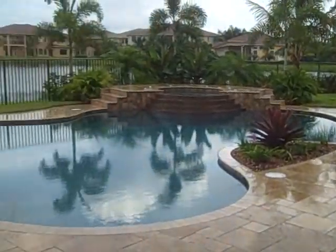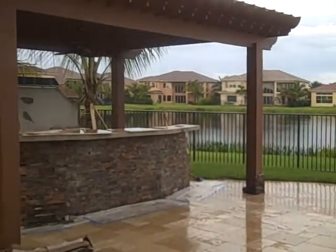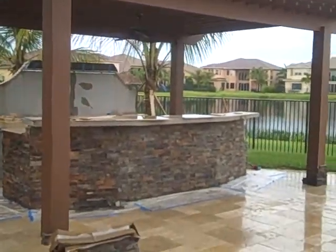Here we are on a beautiful rainy South Florida day building another ultimate outdoor living area — a combination of pergola and outdoor kitchen.